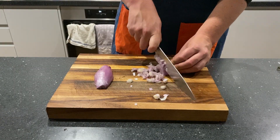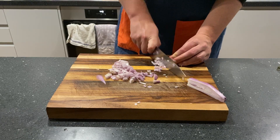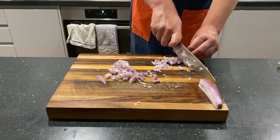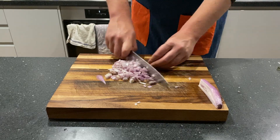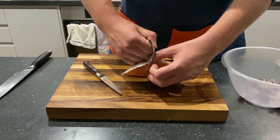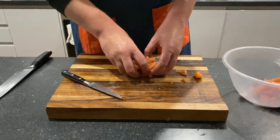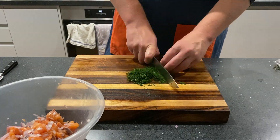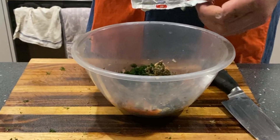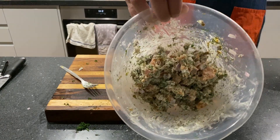Then we can turn our attention to the fillings. I want to do one salmon and cream cheese one, and one more authentic Argentinian beef empanada. For the salmon filling, chop up a shallot and put it into a bowl. Then, using your sharpest possible knife, separate the skin from the salmon before chopping it into bite-sized pieces and adding it in with the shallot. Chop up some dill, some washed capers — or unwashed if you prefer a saltier experience — then add the cream cheese, squeeze in the juice of a lemon, mix together well, and season with salt and pepper.